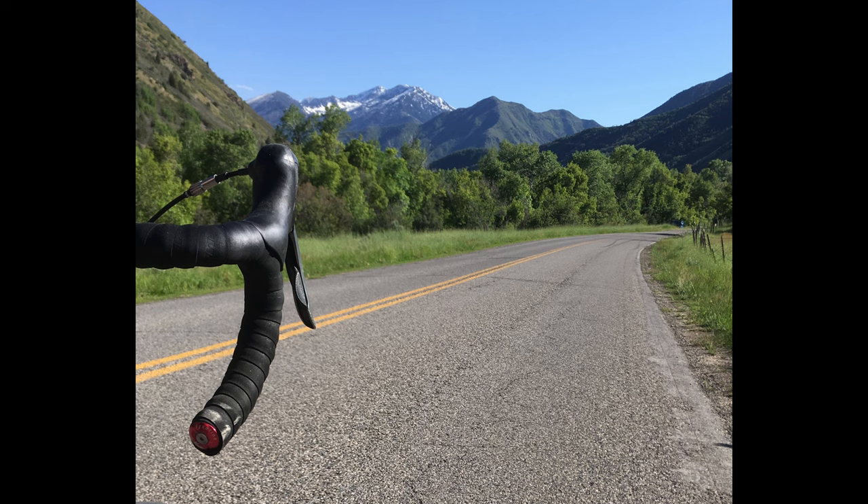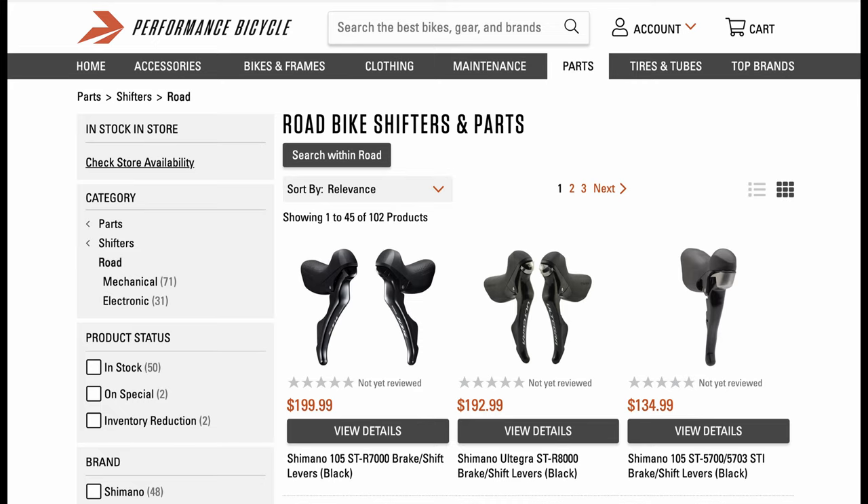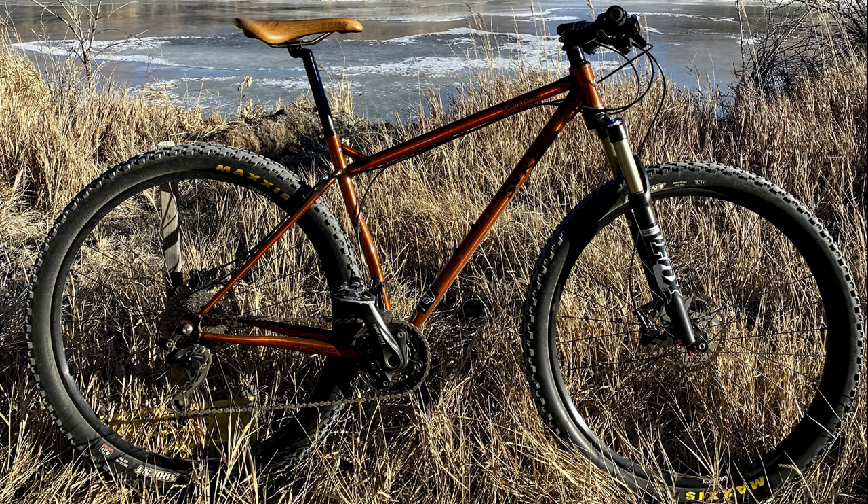One thing I've always hated about drop bars is how expensive components are, along with their inexplicable incompatibility with mountain bike derailers and shifters. There have been many times in the past where I would have loved to swap between flat and drop bars on a bike based on what I was going to ride, but it was always a no-go.